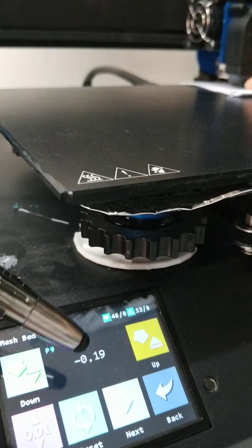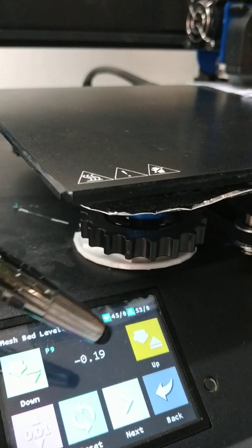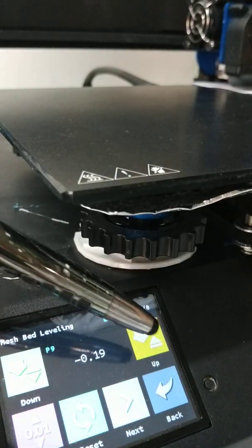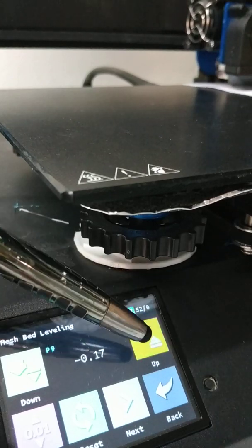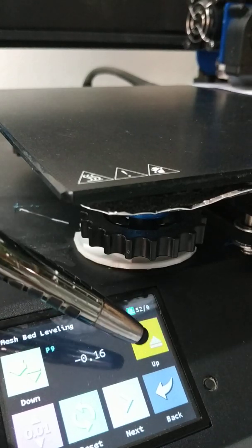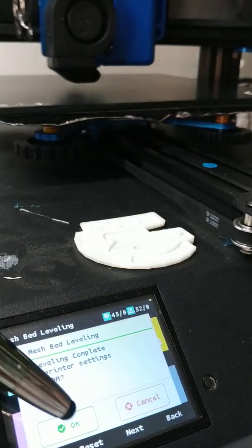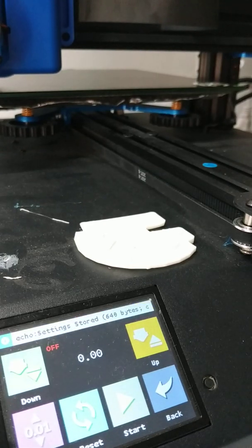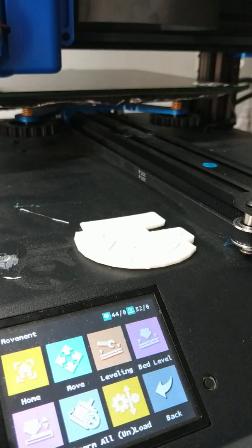If you get figures like this — too much — you might want to re-level the bed again. But for now, just showing you. Now press Next, and then Save to EEPROM. And that's your bed leveling saved. Press Back and away you go.